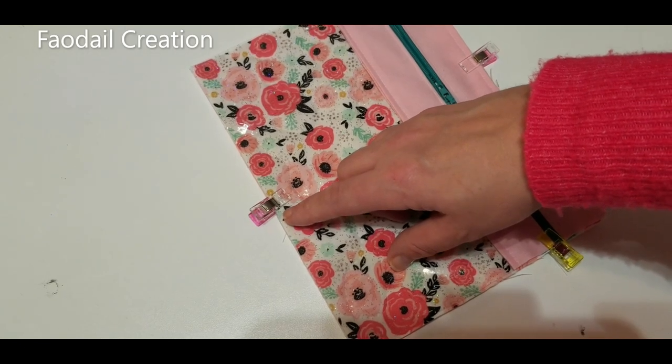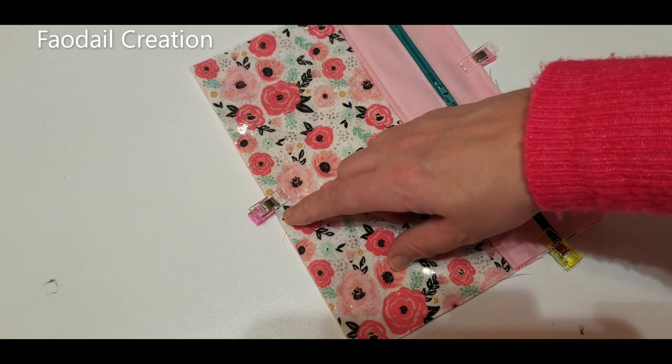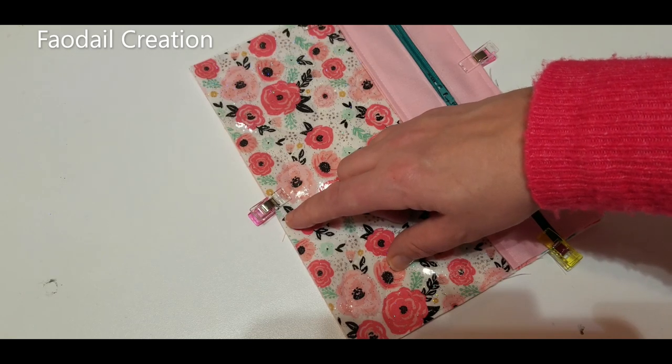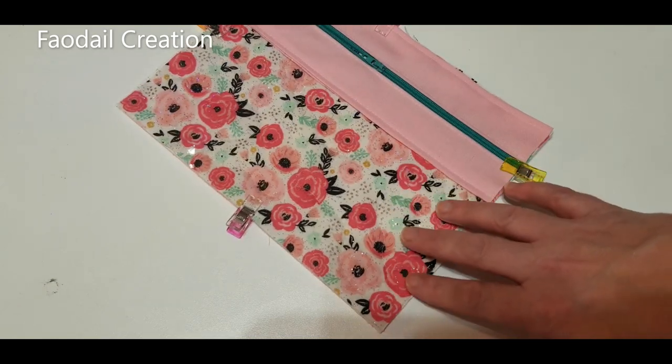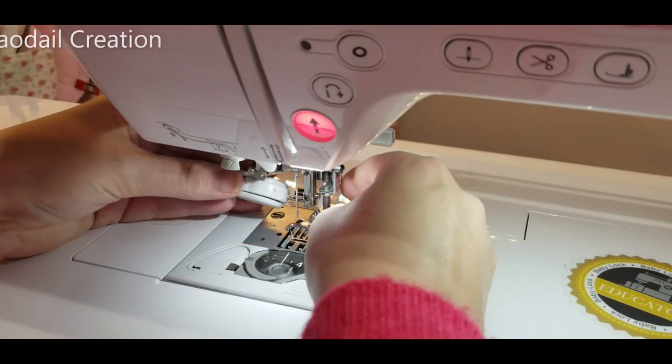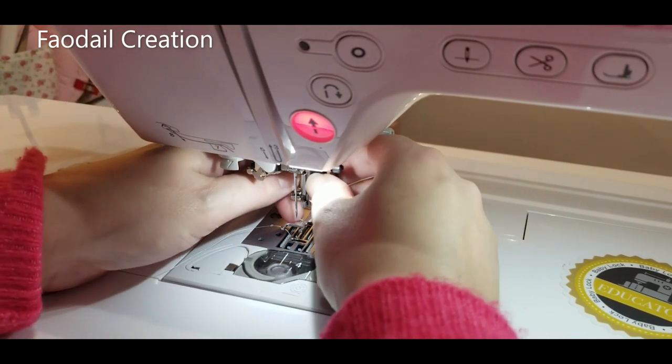We're not quite finished yet. What I'd recommend is sewing all the way around — barely a quarter of an inch, actually just a little bit less than that — all the way around. Then we're going to put the binding on. Change your foot back to your regular foot.